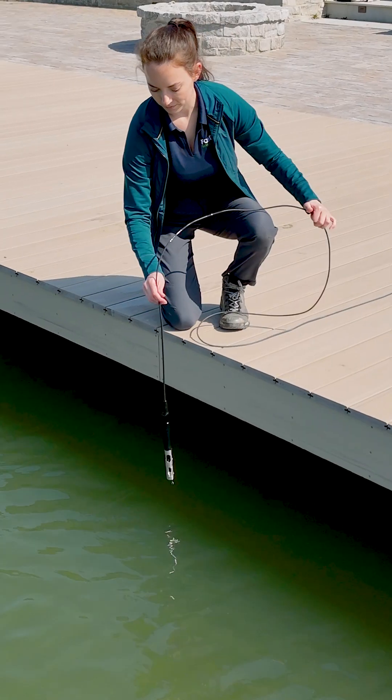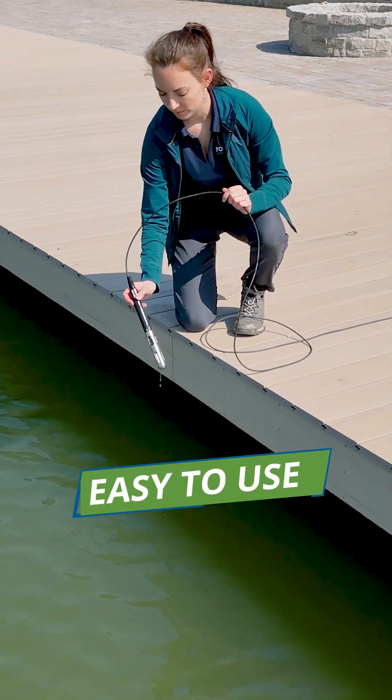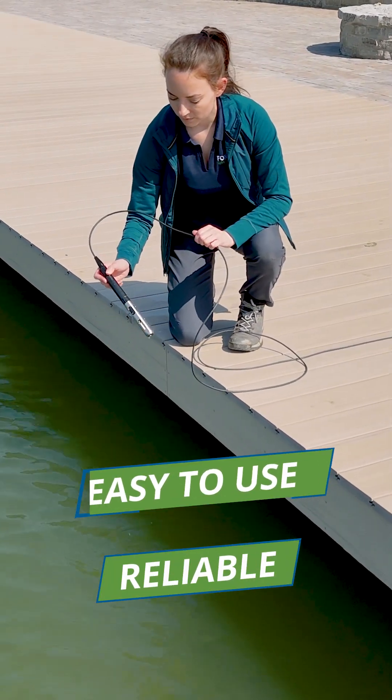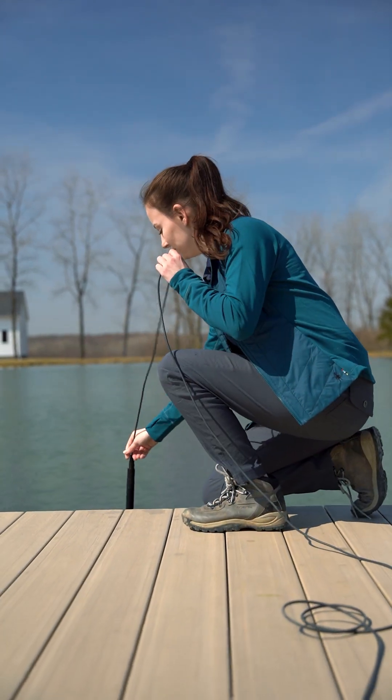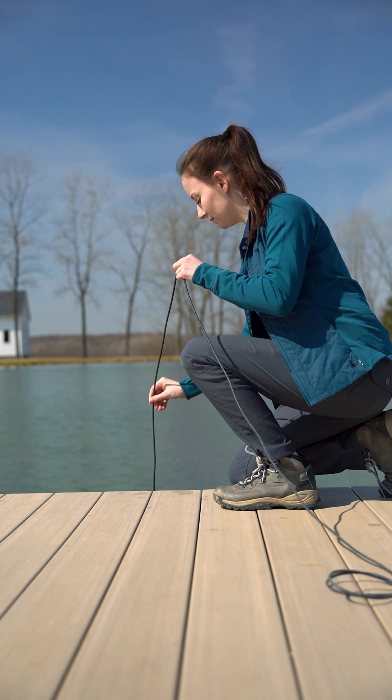The YSI ODO RTU is an easy-to-use and reliable dissolved oxygen sensor, and the preferred choice for fisheries, aquaculture, hydroelectric, and many more dissolved oxygen monitoring applications.